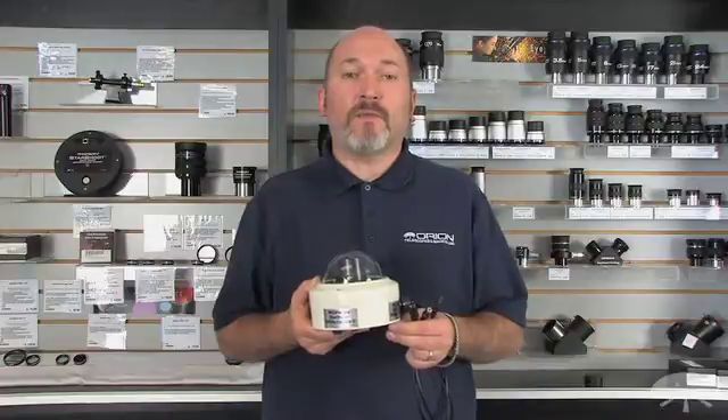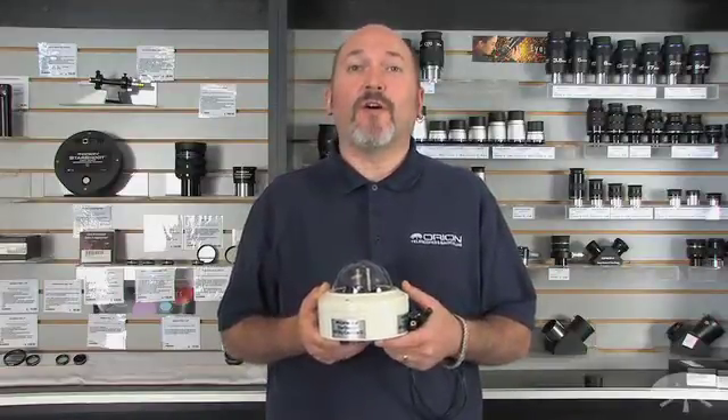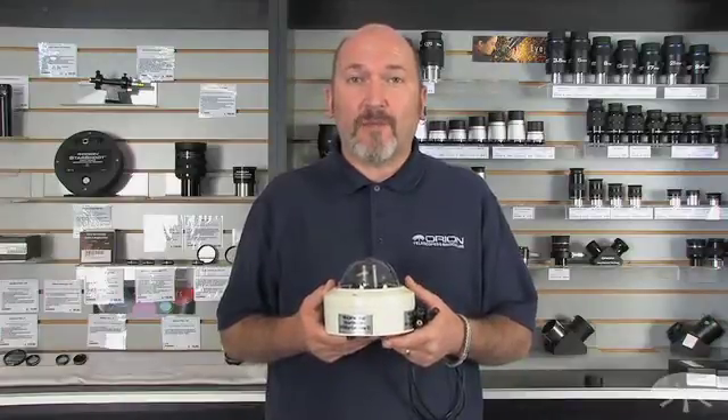Wall, roof, and pole mounting options are also available. Thanks for watching and have fun with your Orion Starshoot AllSky 2 camera.